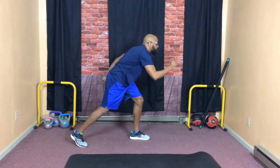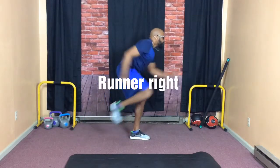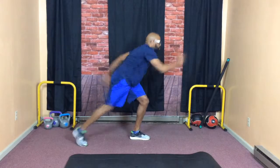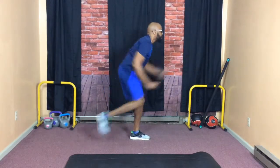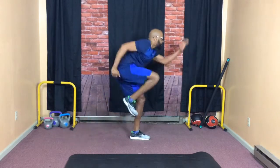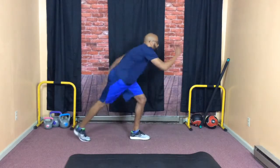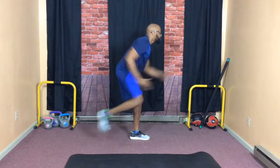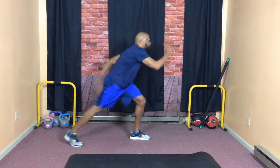We're going to get into a runner stance for runner's right. Notice I've got a knee — I'm keeping a left knee bend and I'm just running, moving my arms and legs. I'm at a slight bend in the knee, crouch down just a bit, driving that knee up as high as I can. And run. This is a runner's right — arms and legs.